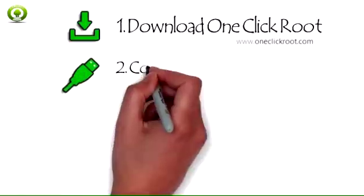Step 1: Download and install OneClickRoot onto your PC or Mac. Step 2: Connect your Samsung Galaxy S5 to your PC using your standard USB cable.